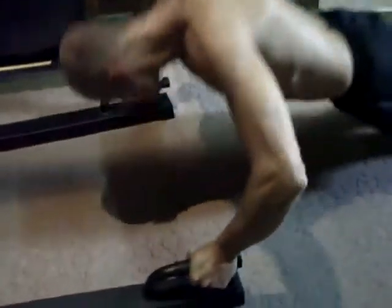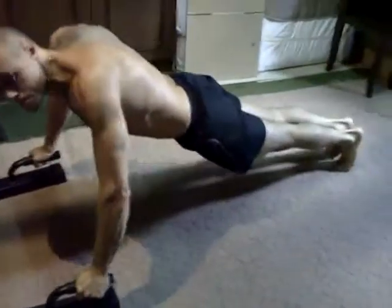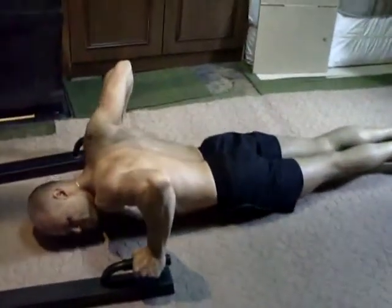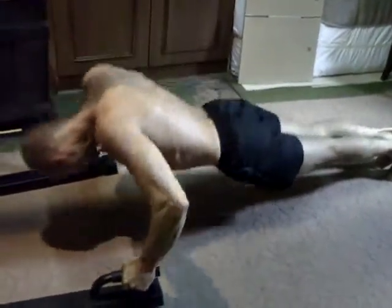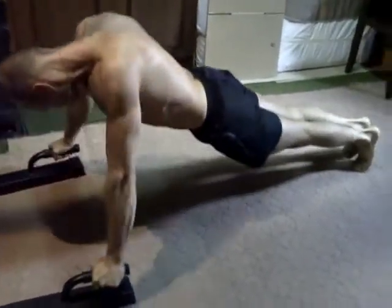Ses poignées sont soudées à la base, alors elles sont très pratiques, très confortables, elles permettent vraiment d'aller loin dans l'effort. Laurent, toujours aussi gracieux dans son mouvement, le corps bien tendu, parfait. En tout cas je peux vous assurer une chose : ça fait très lourd ici.